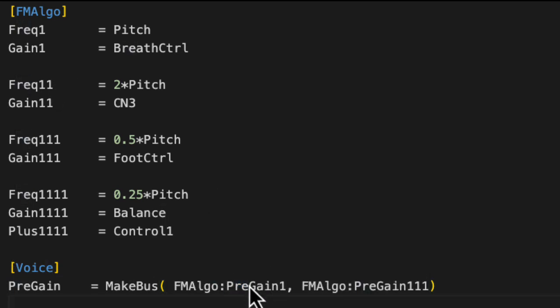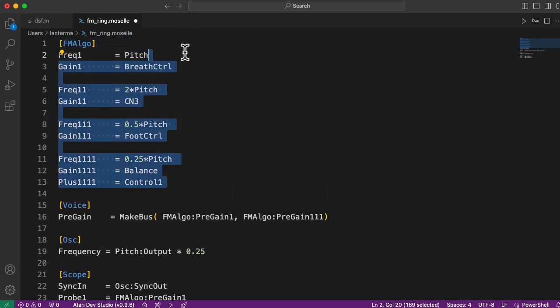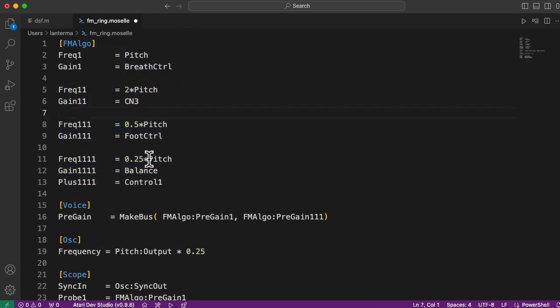The pre-gain output also doesn't have that lowered amplitude with higher frequency I talked about earlier. The oscilloscope was taking its inputs from oscillator one and oscillator 'one one one', similarly using the pre-gain outputs. For the sync input to our scope, we're using the sync out from a dummy oscillator that has our main pitch times 0.25, because I basically hardwired the FM ratios, and set it up so that we would be syncing on the lowest pitch.